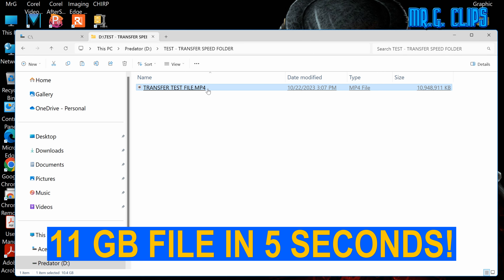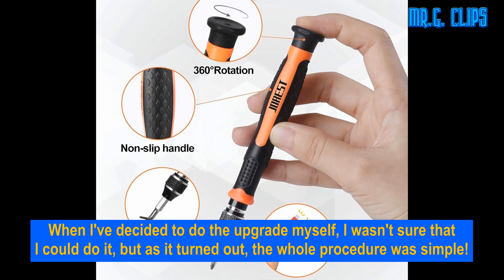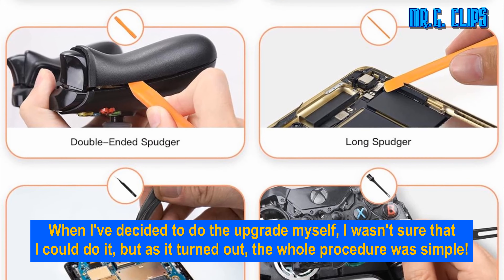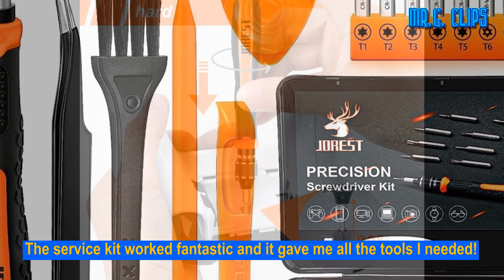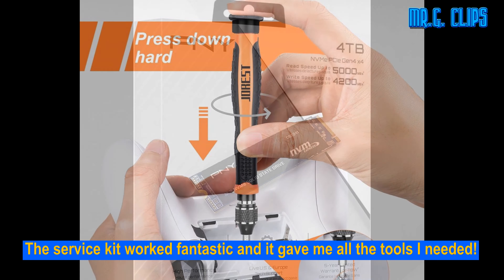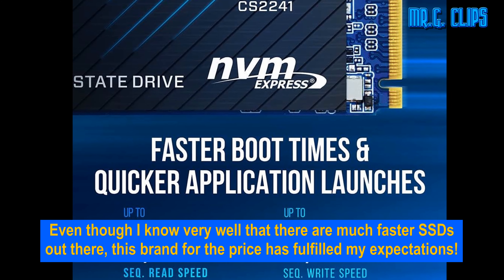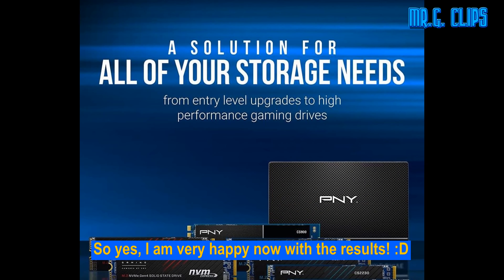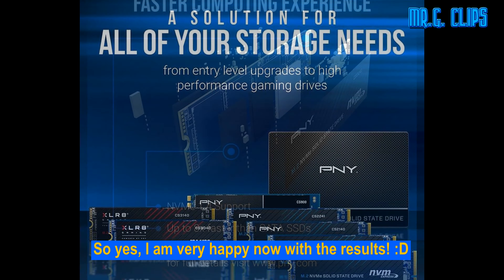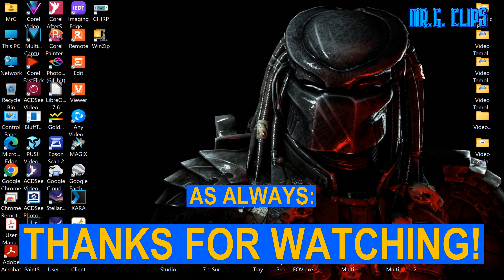An 11GB file in 5 seconds. When I decided to do the upgrade myself, I wasn't sure I could do it, but as it turned out the whole procedure was simple. The service kit worked fantastic and gave me all the tools I needed. Even though I know there are much faster SSDs out there, this brand for the price has fulfilled my expectations. I'm very happy with the results. As always, thanks for watching.